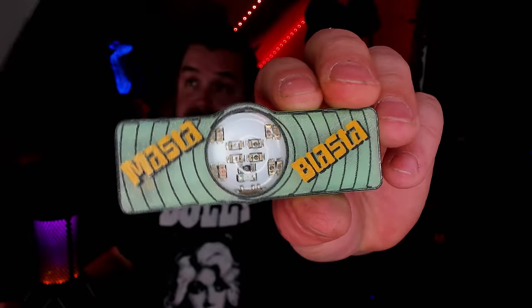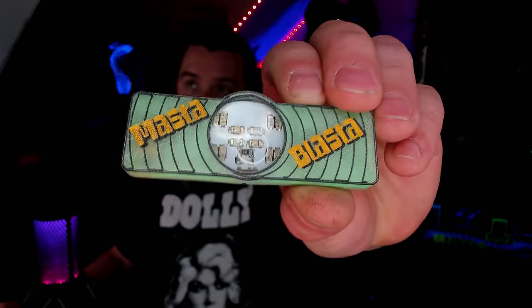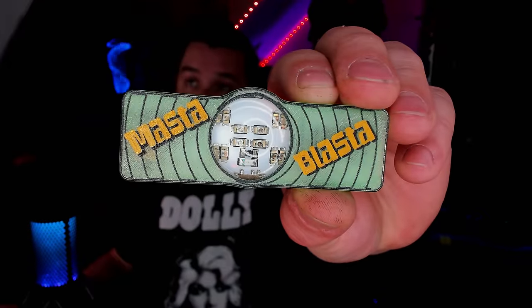Another huge claim to fame for Rabbit Labs is the Mastablaster. The Mastablaster is a really nice IR blaster — featured here with a case by Skan Solo — and it's actually one of the best IR blasters on the market. This little IR board can pretty much blow almost any other IR board out of the water. The high-quality, super-focused LEDs give it much better range than things like the IR Dazzler. Honestly, as far as IR blasters go, there's really not much competition.